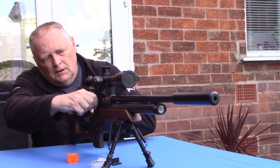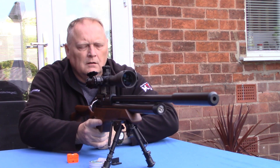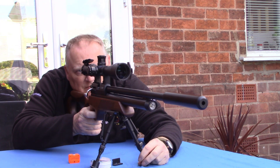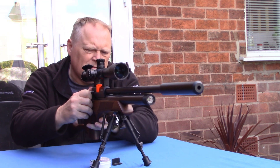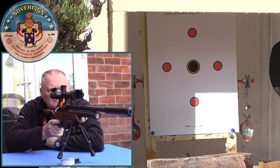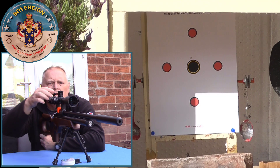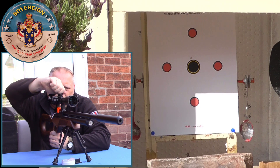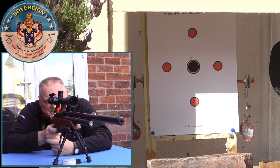Let's get on with it. Going for the black centre — shooting through the full magazine.